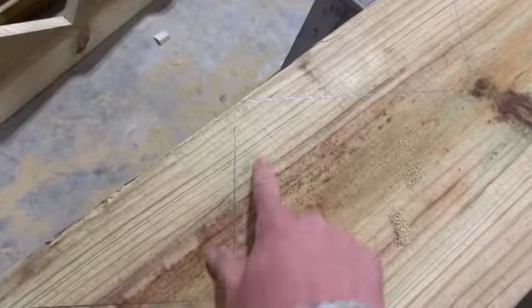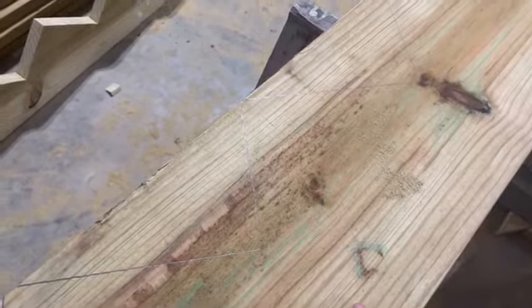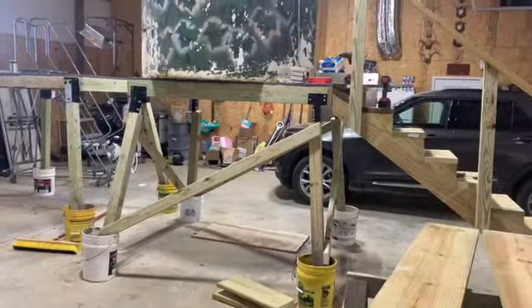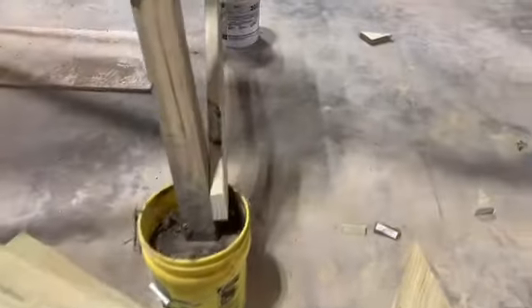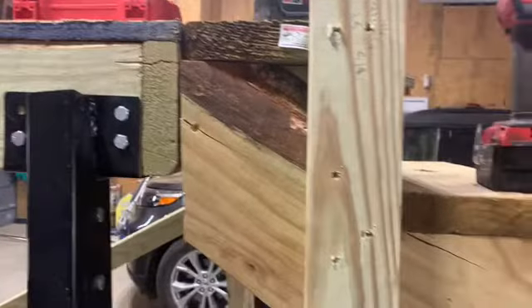As a general rule, your rise plus your tread should equal somewhere around 17. That gives you like a 10-inch step - your foot needs about 10 inches of step - and you don't want to rise more than about seven inches at a time. You start off by measuring the height of your platform from the ground up to the landing.